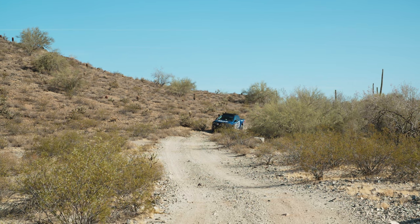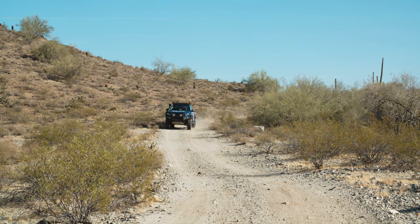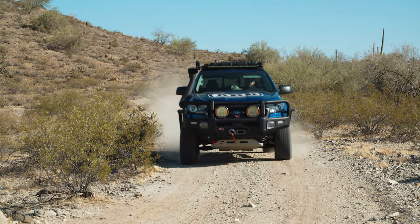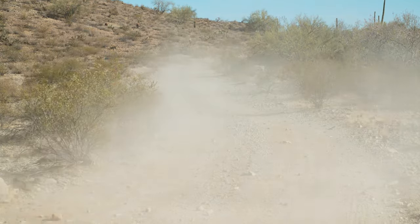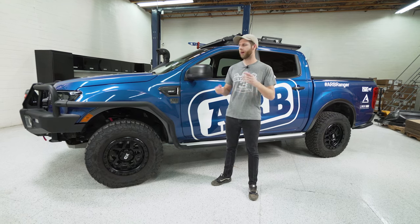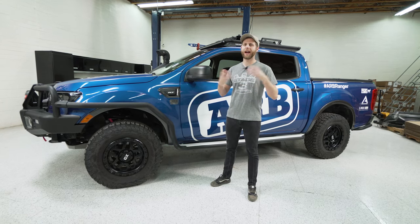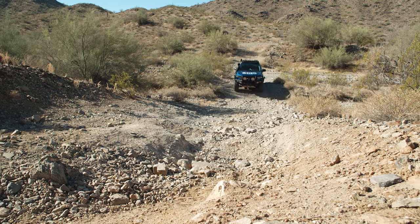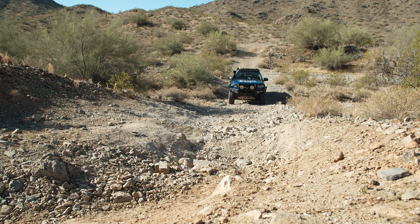On top of that it's also adjustable for compression and rebound separately. There are two little rings on the shock bodies that can be twisted, and ARB has it dialed to accommodate the extra weight since this truck has bumpers, roof rack, drawers, and everything else. There's a lot of extra weight sitting on it at all times, but the way they have it set up looks really nice.